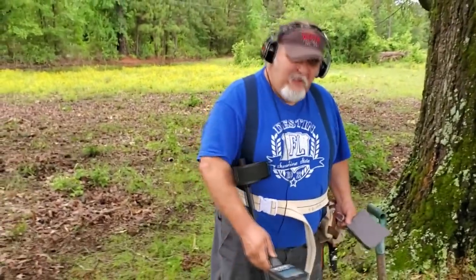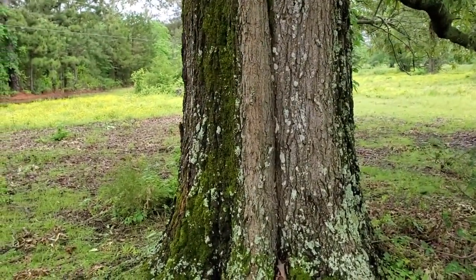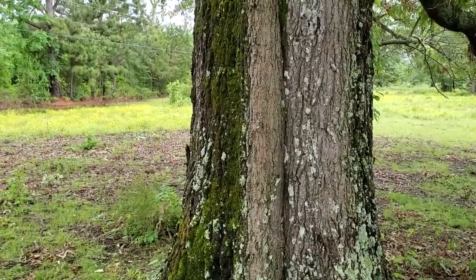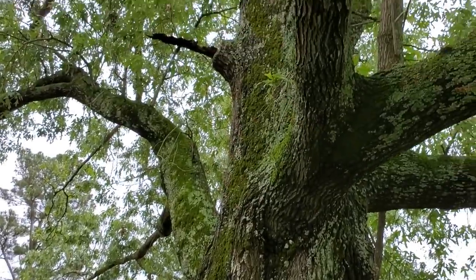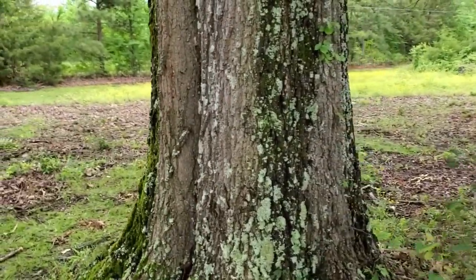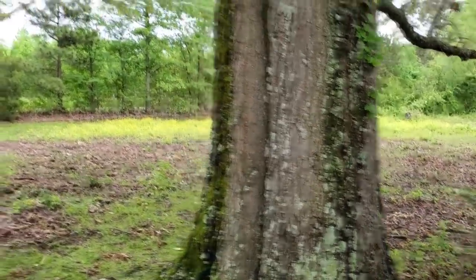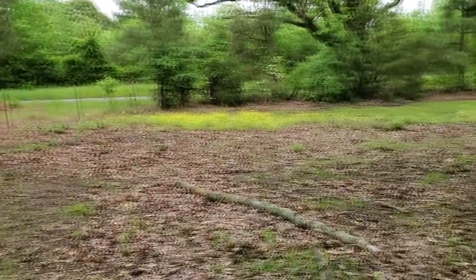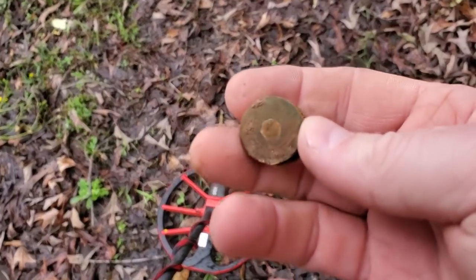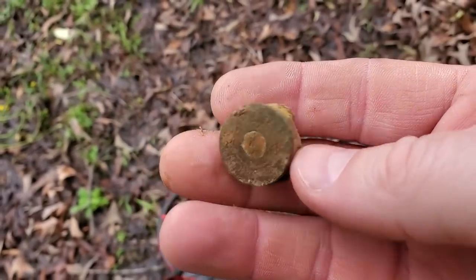Congratulations, Roy — he's been wanting some silver out here today. Check this out guys — would you say that's 250 years old? This is a huge tree, you can't tell on camera, but it's about four and a half, five feet across. We're thinking the house might have sat right out here facing the road. We got a shotgun head stamp — no date — so that's a good sign we're on a little home site.